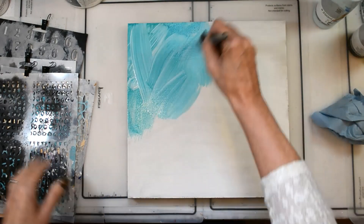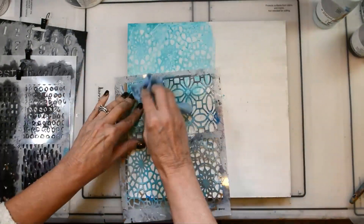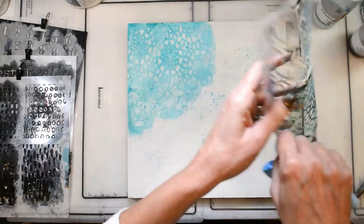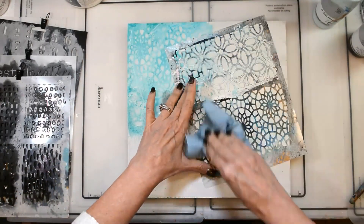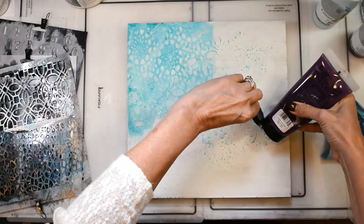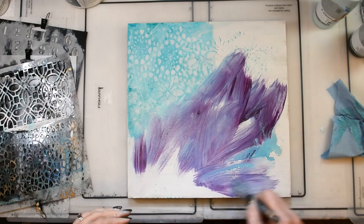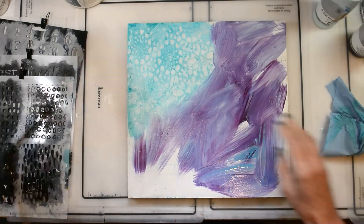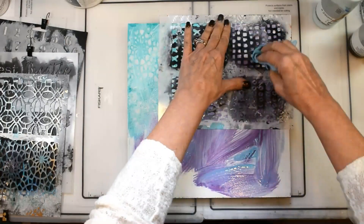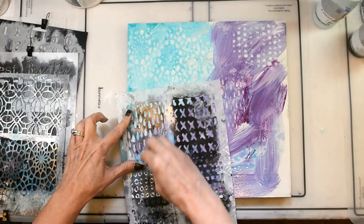I'm just getting the first layers down — no plan yet as to what's happening, I just wanted to get some color down to respond to. I'm using my Mediterranean duo stencil and some teal Lucas paint and some purple Studio 71 paint, just really making a mess and getting everything down and getting something to respond to.